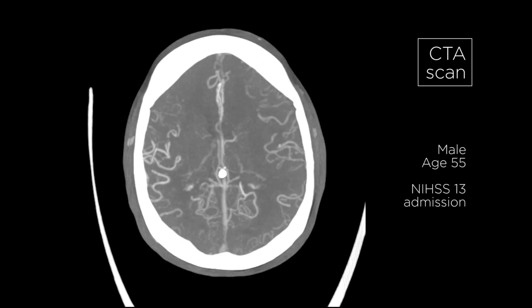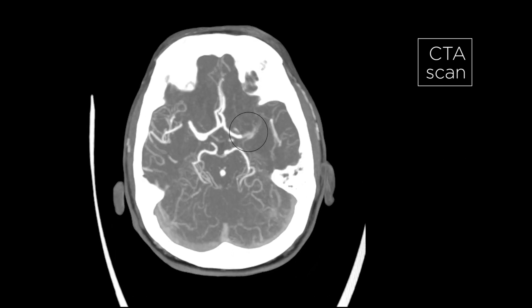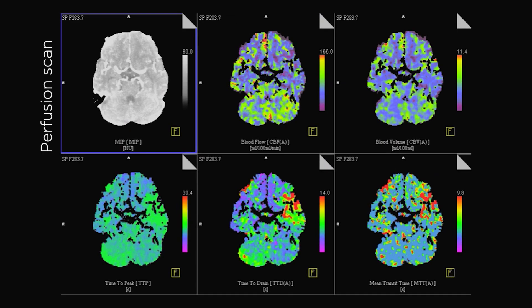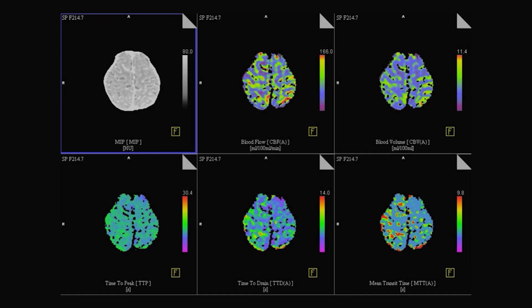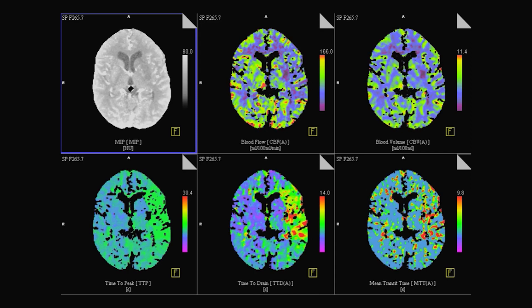In this case we have a patient with a carotid T occlusion on the left side — a relatively young patient. On CT perfusion there is a big mismatch on the left side because of this occlusion, but on CT angiography we have a good collateral status over the ACOM.